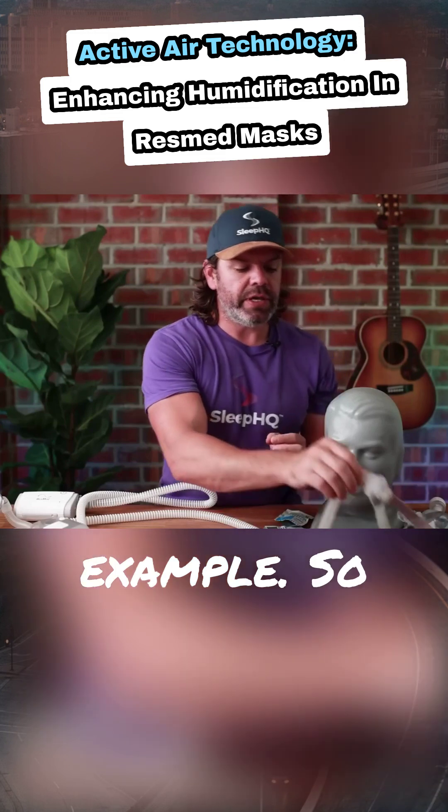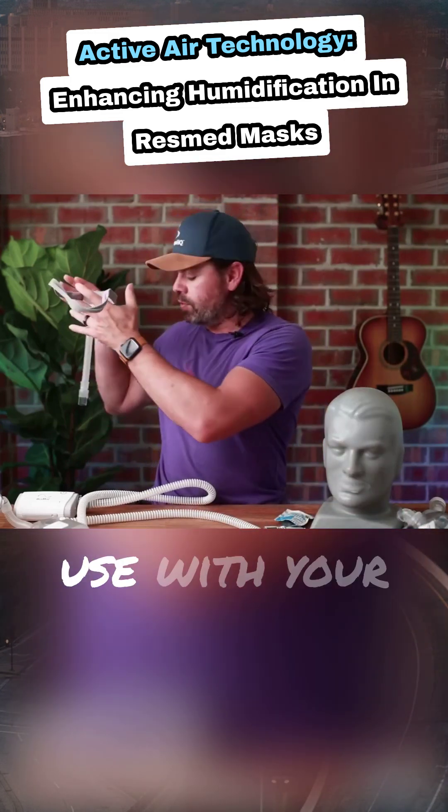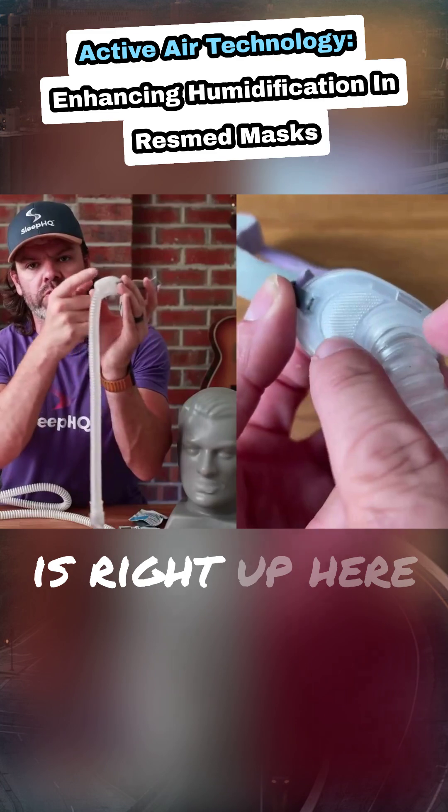I'll give you an example. Here is a normal AirFit P10 mask, one you'd normally use with your AirSense 11 or any full size CPAP machine. Now with this mask, the exhalation port is right up here.